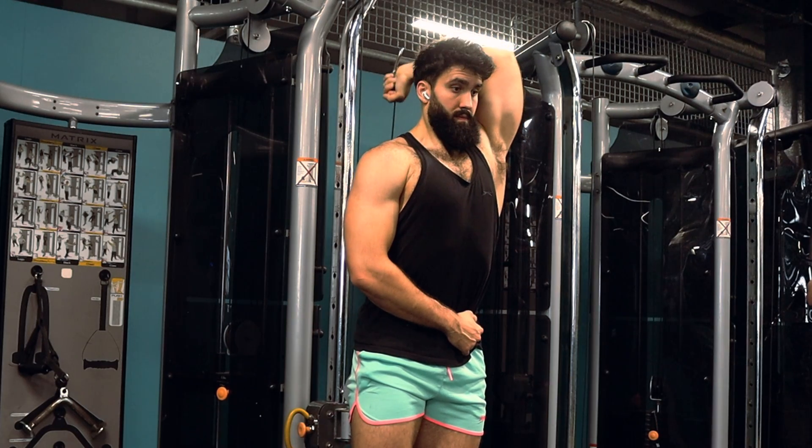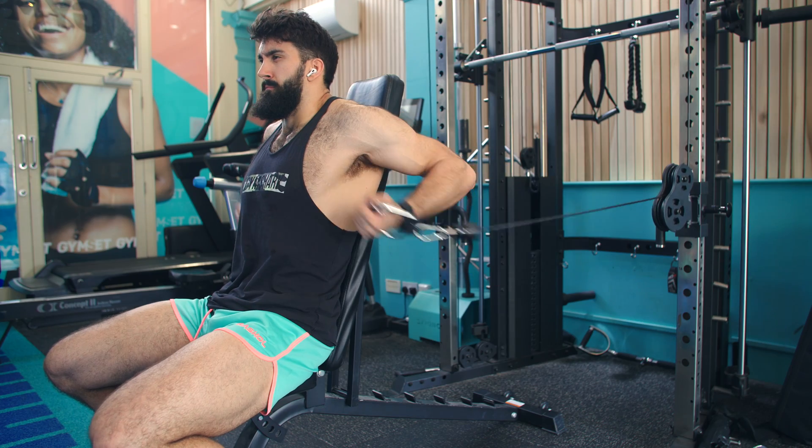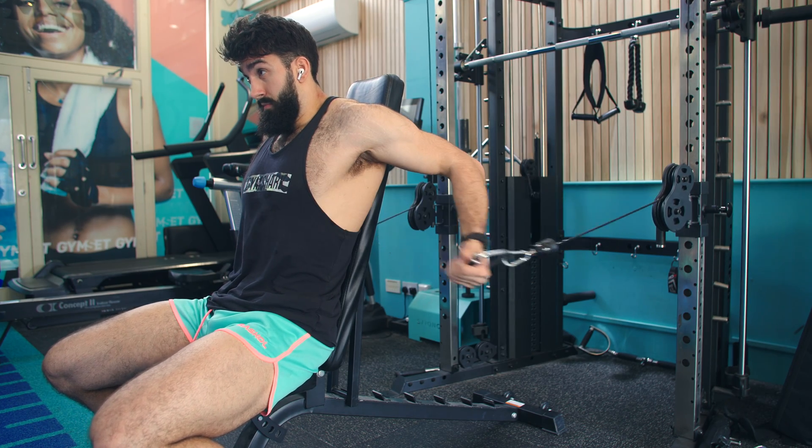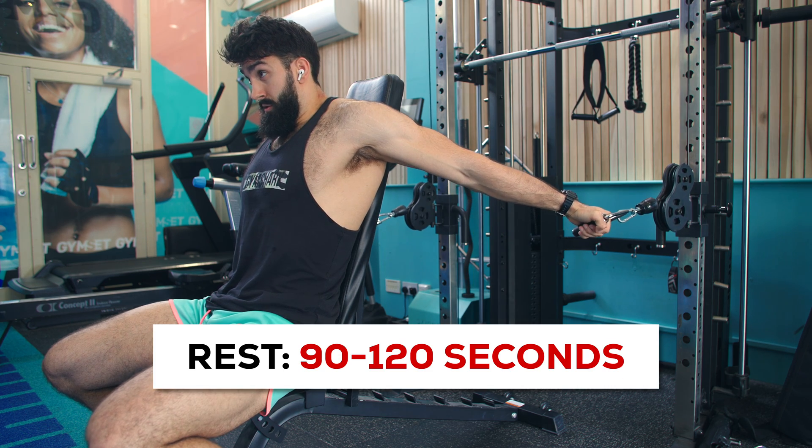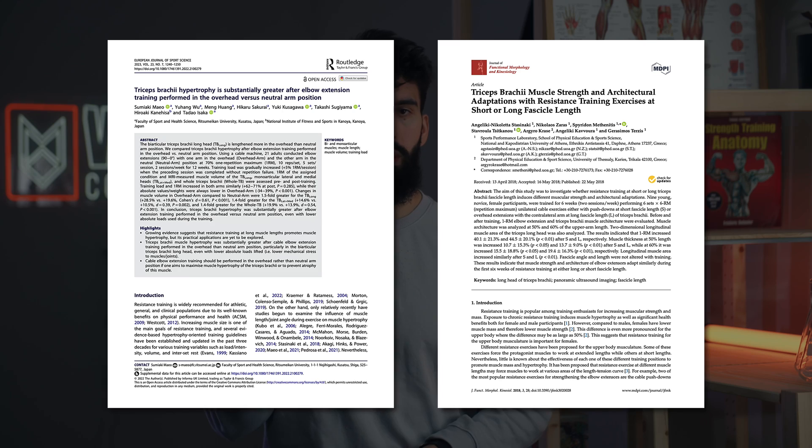We'll start this session with a cable overhead extension and seated bench cable curl superset. Perform both for 3 to 5 sets of 10 to 20 reps, with about 90 to 120 seconds of rest between sets of the same exercise — or however long it takes to maintain a good level of performance from set to set. Take the first few sets of each exercise to about two repetitions in reserve, and take the last set all the way to failure. Both of these exercises are solid for hypertrophy and both focus on the stretch.